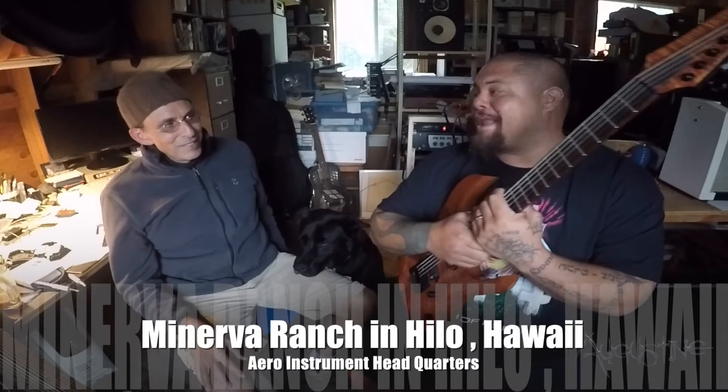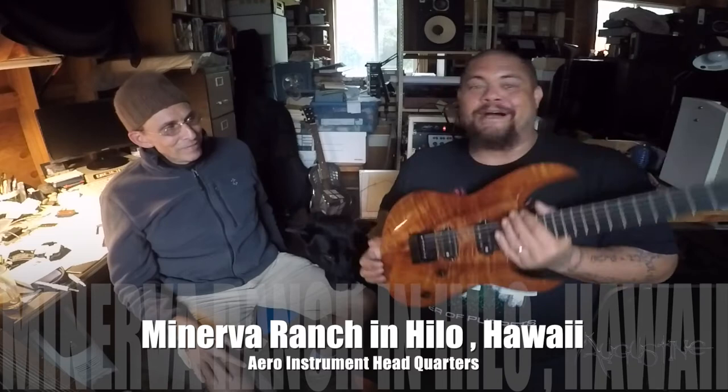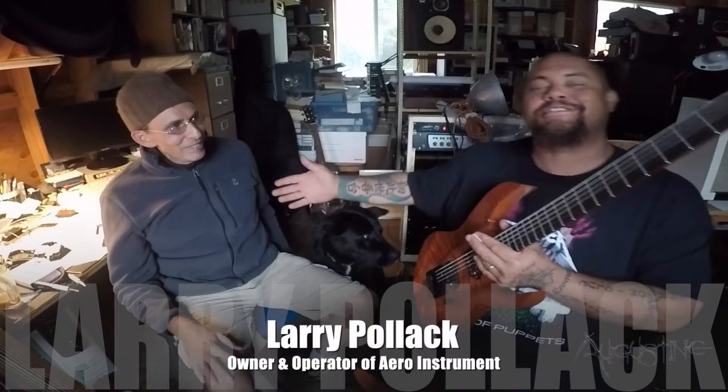We are at the Minerva Ranch in Kaumana, Hilo, Hawaii. I am with Larry Pollock from Aero Instruments, the creator of my custom pickups and soon to be my custom amp. This is Larry Pollock, everyone. I know all of you out there were asking about my pickups — what are they, how are they made, what are they made out of? I'm not the guy; I'm more of the player. So I wanted to do this little interview with Larry and actually have him explain what they are and why they sound so amazing.